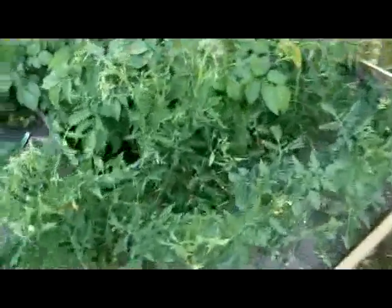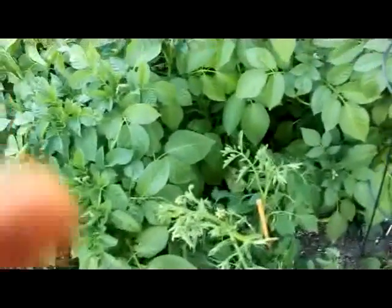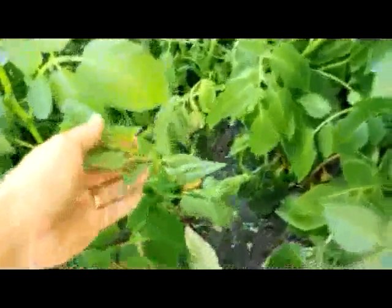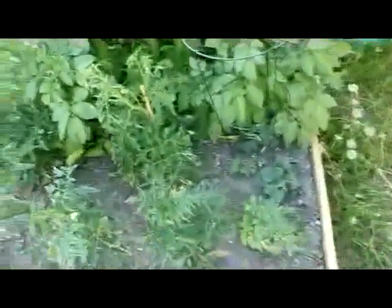I don't know if the spinach is still alive in between there — it's not looking good. The potatoes have kind of gone crazy. Yeah, it's bolted already. We didn't have time to harvest this spinach, but I know what Cat would say: wait for the seeds.